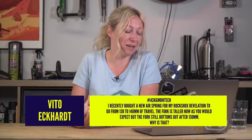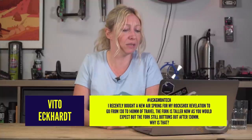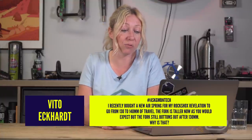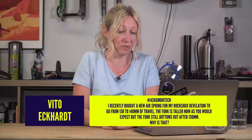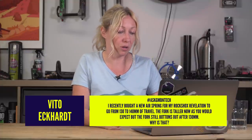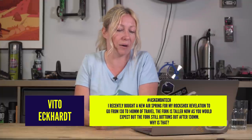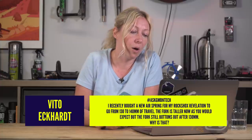Vito Eckhart asks: I recently bought a new air spring for my RockShox Revelation to go from 130 to 140mm of travel. The fork is taller now as you would expect, but the fork still bottoms out at 130mm. Why is that?